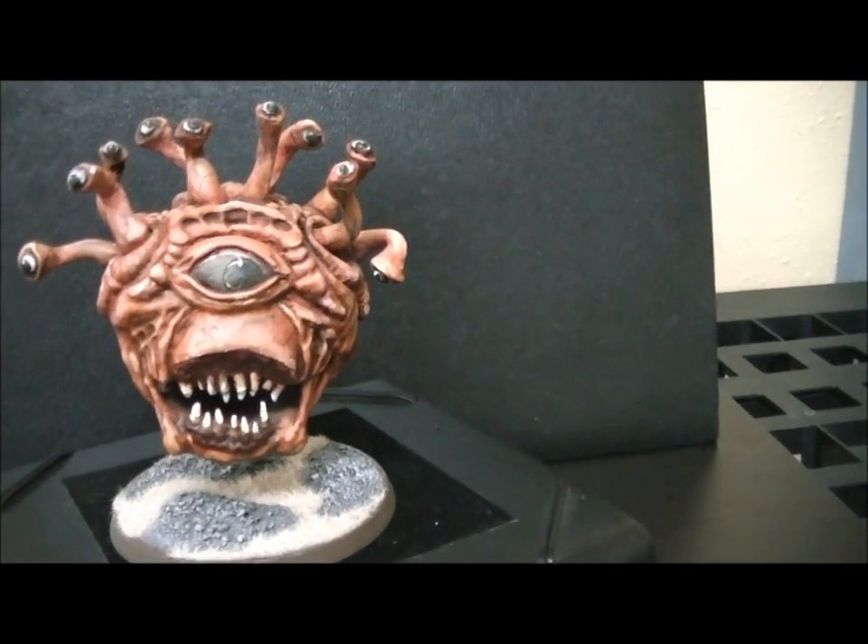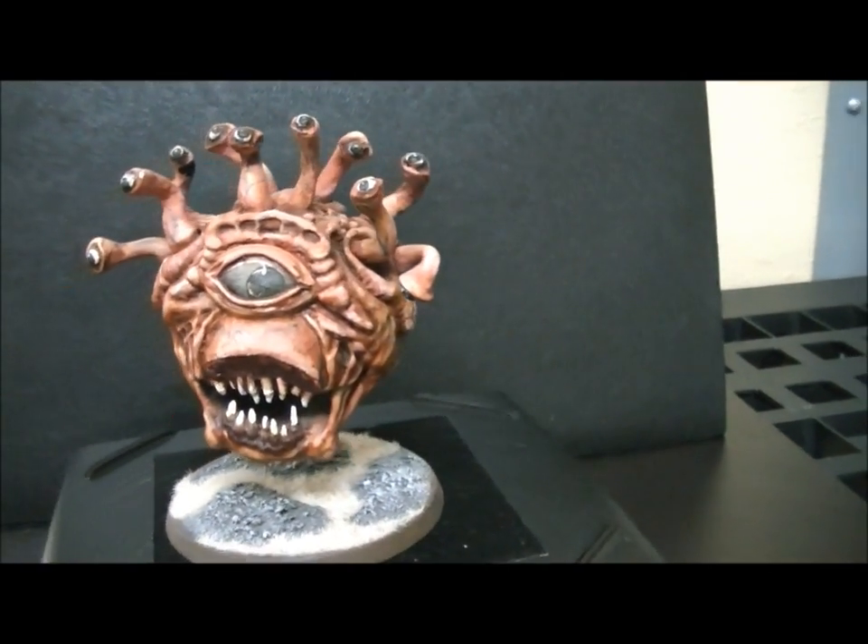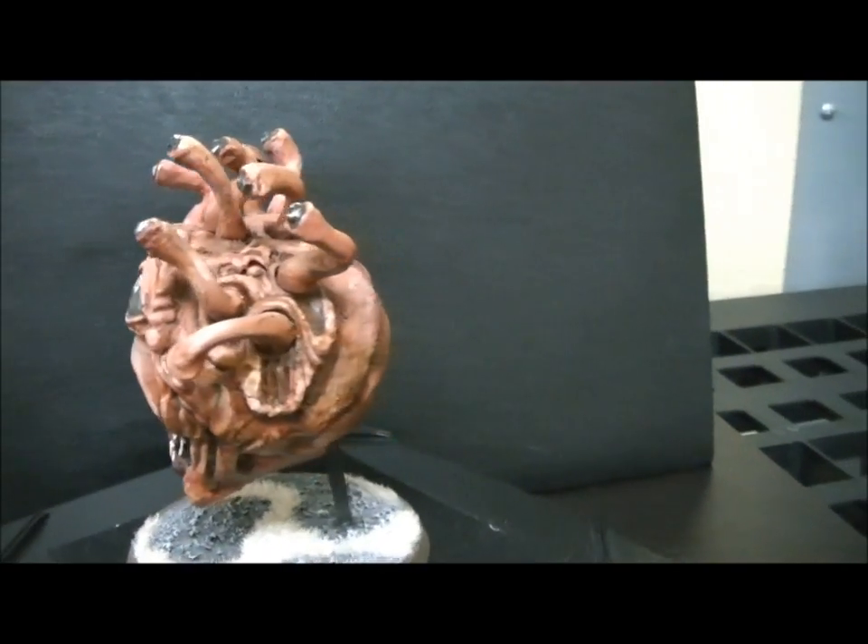Hey, hey, Blue Table fans. Before you, you see a, quote, eye demon, unquote.